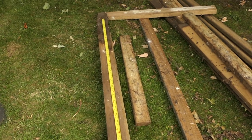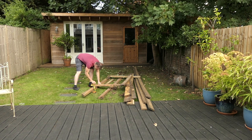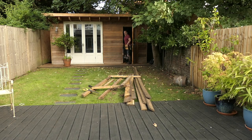I need two 155cm lengths for the vertical section of the gate and then I need three 4x2s for the horizontal section — well, I actually used four in the end. I think I'm going to have to give this wood a good old clean.